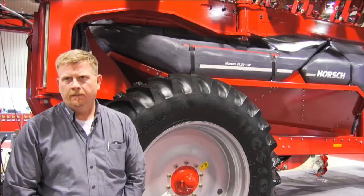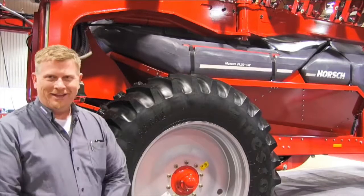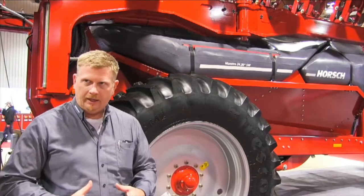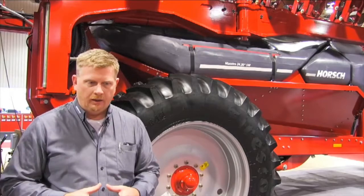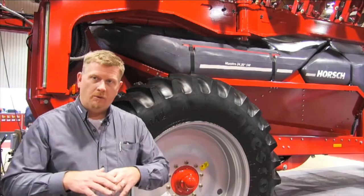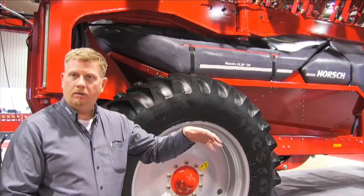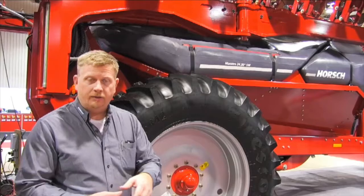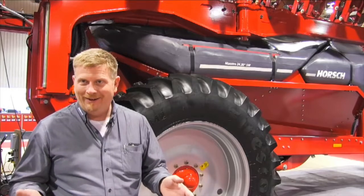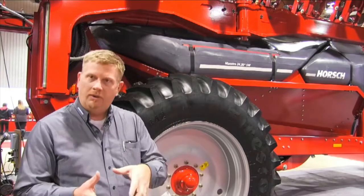Another thing that catches the eye is the tire behind you — that's not a typical planter tire. This has probably been one of the biggest things guys have talked about, yet it's one of the simplest design elements. Most central-fill planters on the market use smaller rubber tires in the back — a set of four, etc. The problem is those work well in dry conditions, but when it gets wet, with all that weight you have no footprint to hold up the machine. Large diameter tires always work best in mud compared to short, fatter tires. We get into all types of conditions with this planter — not saying it'll plant perfectly in mud, but you've got a much better chance of getting out than with a machine with smaller tires.